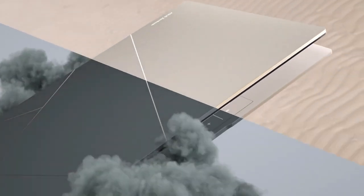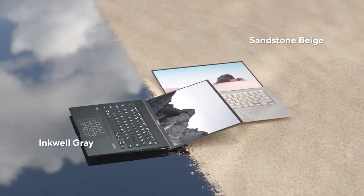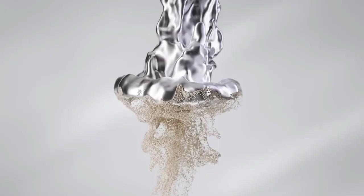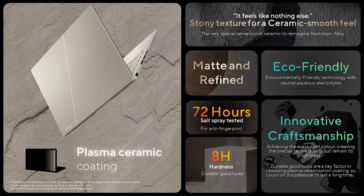It comes in two colors: Sandstone Beige and Inkwell Grey. The Sandstone Beige option looks new and different as it uses a brand new plasma ceramisation coating process, which creates a ceramic-like matte finish that's great at rejecting fingerprints. It's also a lot easier on the environment than traditional coatings, aligning with our overall 2023 sustainability goals.